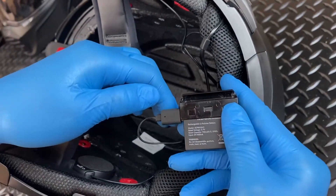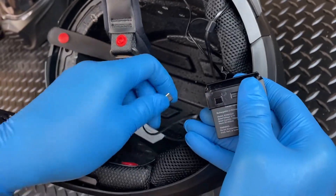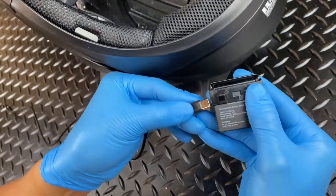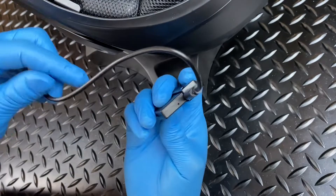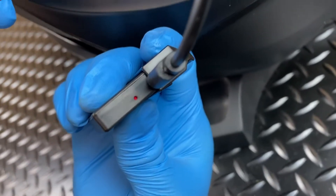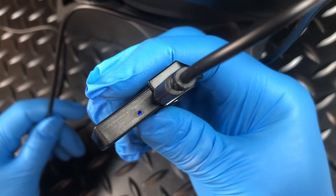Next, disconnect the USB-C cable coming from the control unit and connect the battery to a standard USB power source using the USB-C cable that was included in your Exocom kit. The small indicator light will show red while charging, then blue once fully charged.